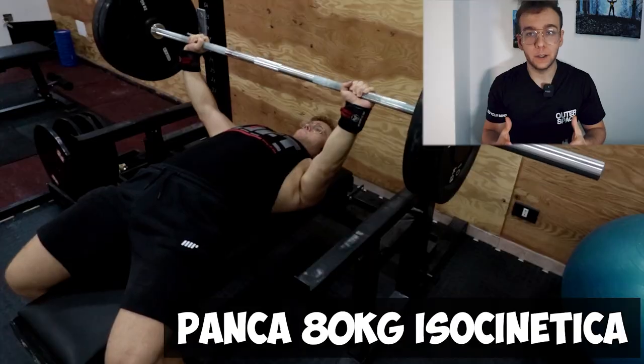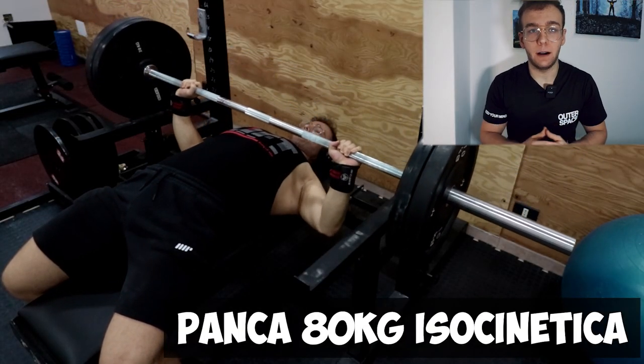Ragazzi, vi parla il Peppe del futuro, perché praticamente durante l'allenamento si è staccata la registrazione dell'audio e quindi ho perso un po' di clip. Ho detto: registriamo dopo per fare un piccolo recap.